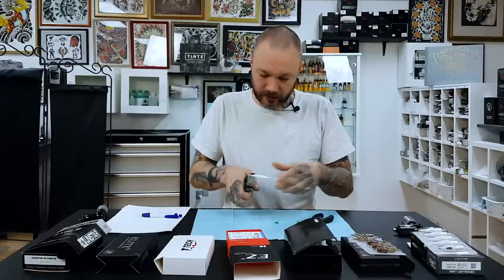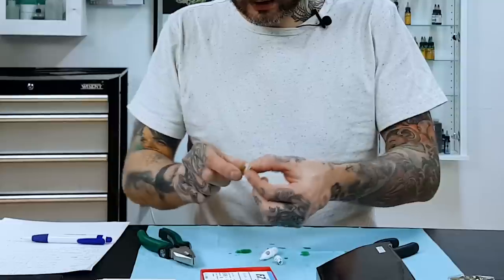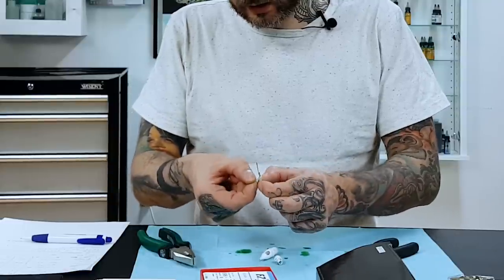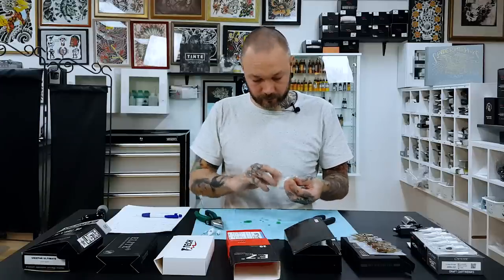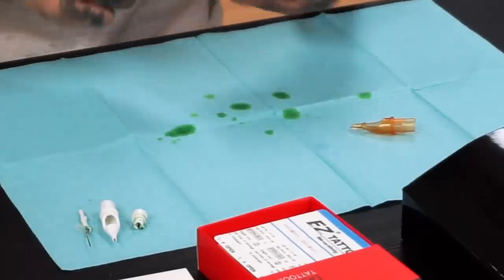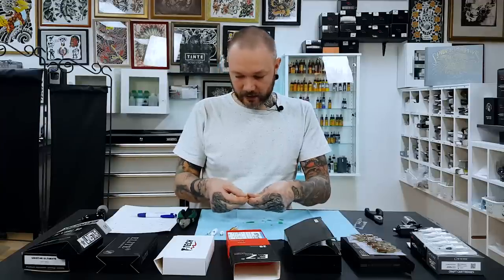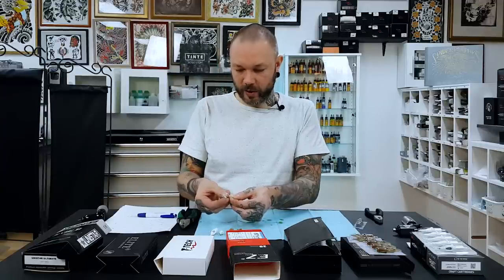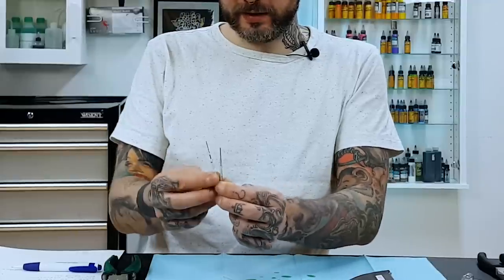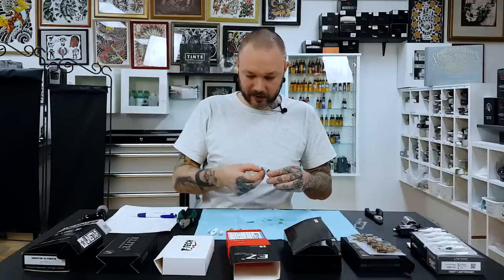Now the fun part — let's open them up and see what they're made of. Starting with T-Tec: there's a little rubber band that pulls it back, and that's it. Now Unistar — same kind of story, little rubber band that pulls it back. Seems like an interesting copy, but on Unistar the plastic bit is way closer to the tip of the needles.